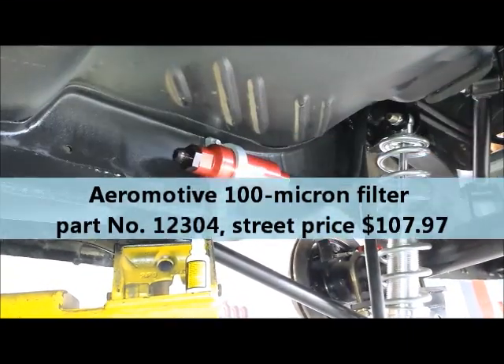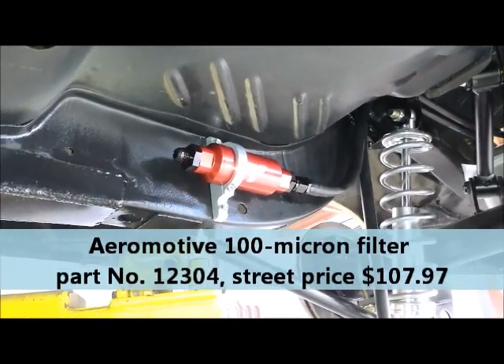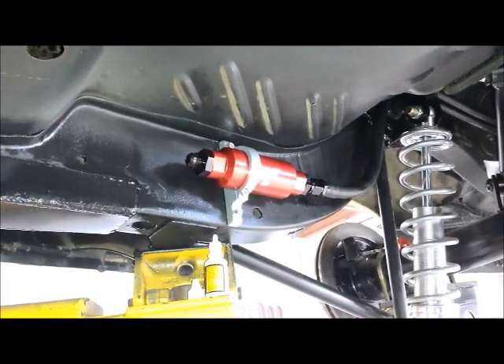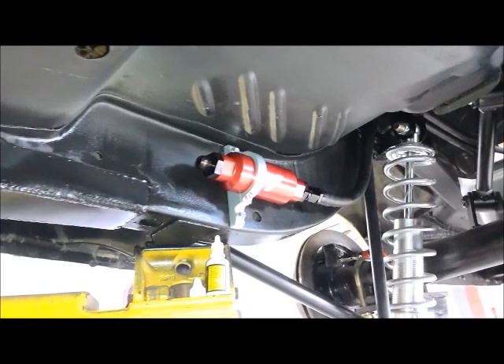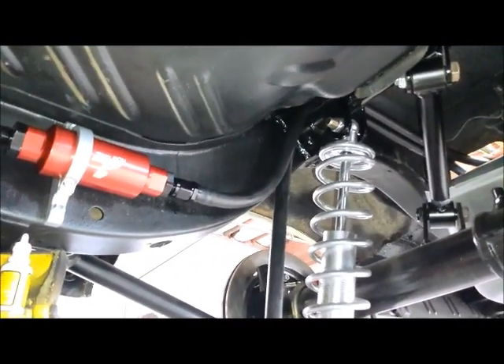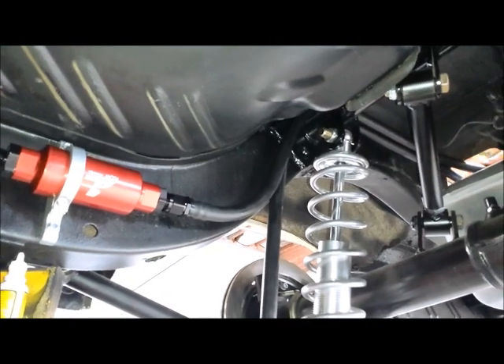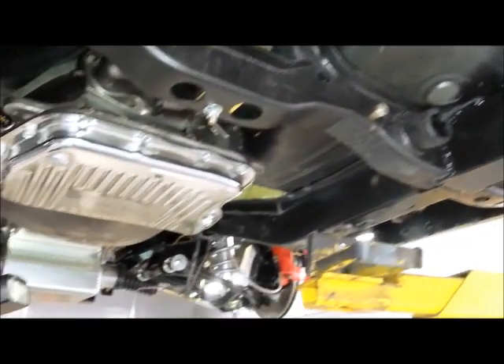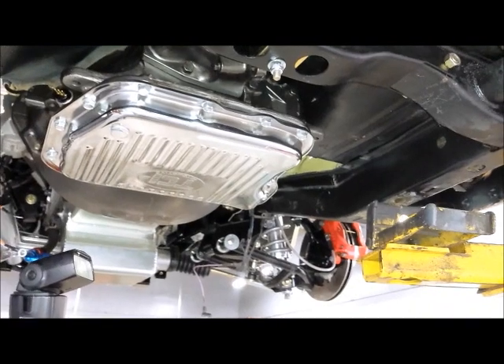That right there is an Aeromotive filter — it's a 100-micron filter, designed to take out all the really fine particles before it gets to the engine. We've got our Russell Twistlock line coming from the tank with dash-8, which is equivalent to about a half-inch diameter, and from here it's going to go with some more dash-8 line to the Aeromotive regulator, which we're going to have in the engine compartment.